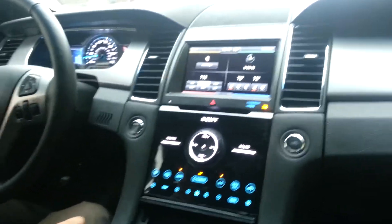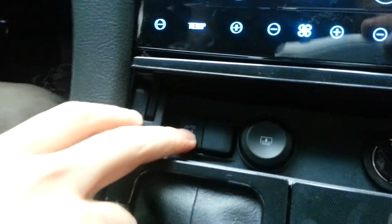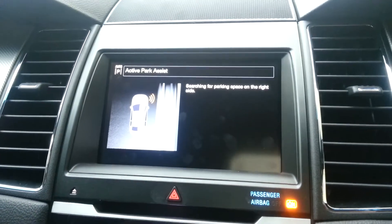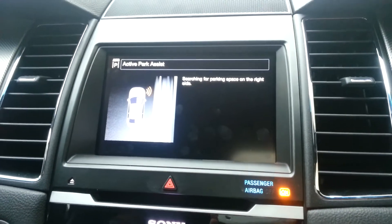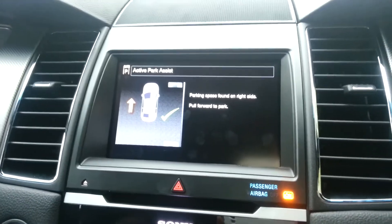This is the first step of how the Active Park Assist works. We're going to come down and hit the auto park. Our 8-inch touch screen is going to come up and give us our directions, exactly what we have to do, and it's searching for an area that's going to be big enough for the car to park.